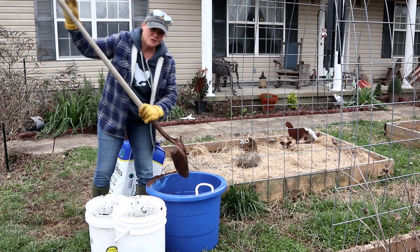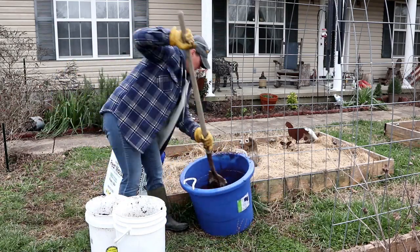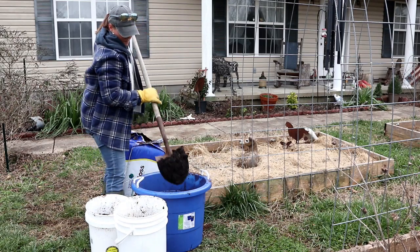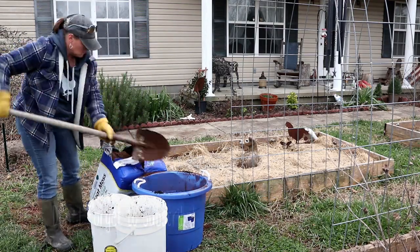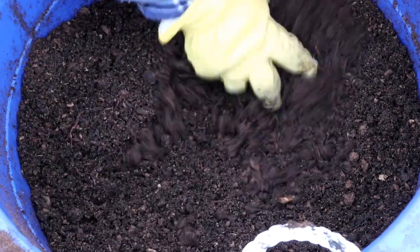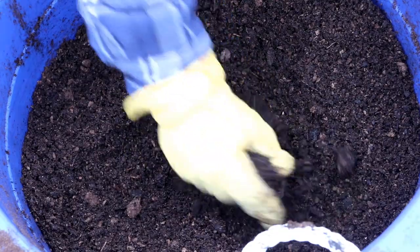Alright, now I'm just going to take my shovel and mix it up. I got that first layer mixed, now I'm going to do another pass to get it all combined.